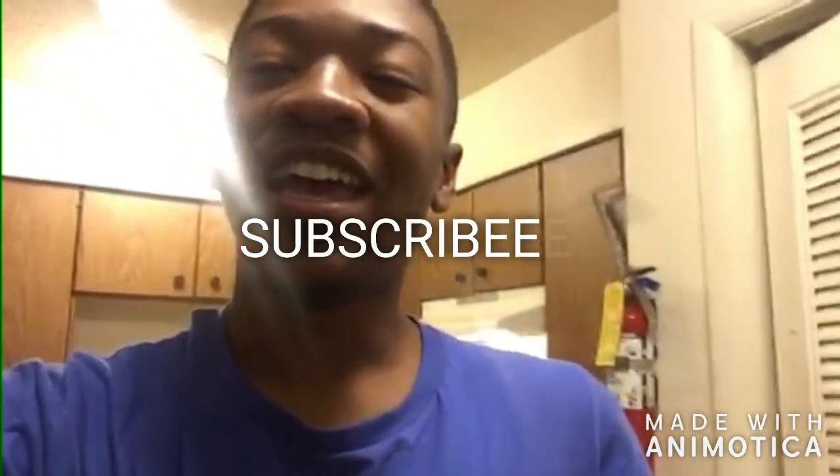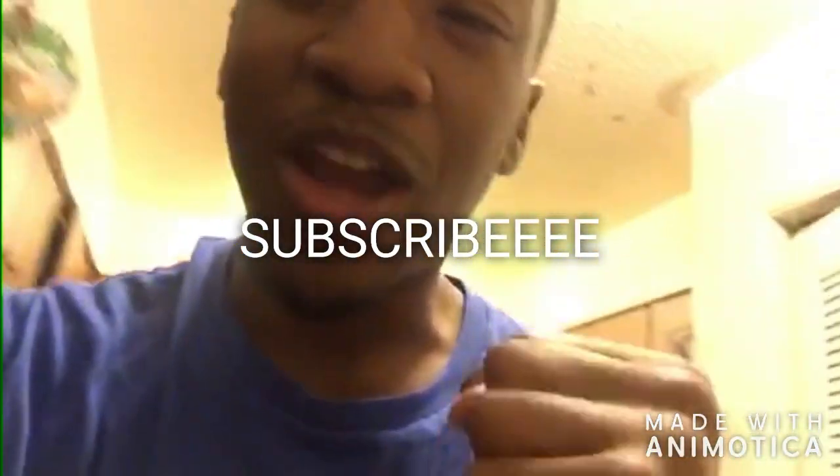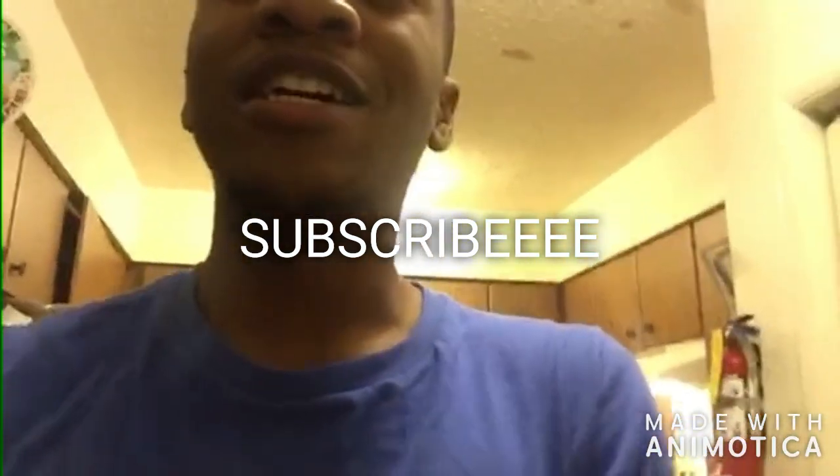As you can see from all the proof, jello does not burn. You saw it here first. Please like, subscribe, comment, and subscribe to my channel for more videos. Thanks for watching the whole video — leave a like and a comment.